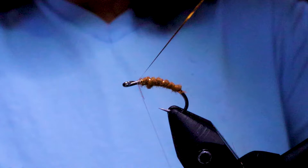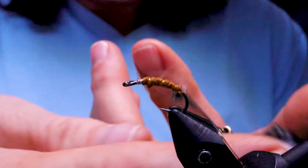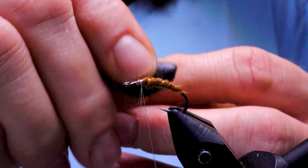Now just go ahead and bring your thread over around the hook and around this loop a couple of times. I'm going to put my CDC into a dubbing loop, and I'm just going to give it a little bit of wax.